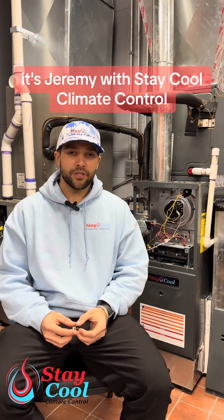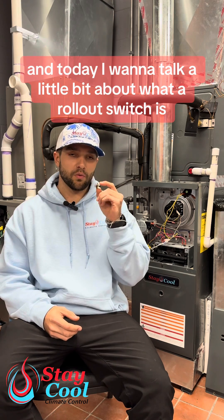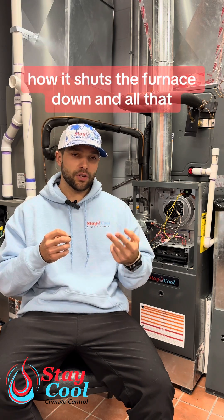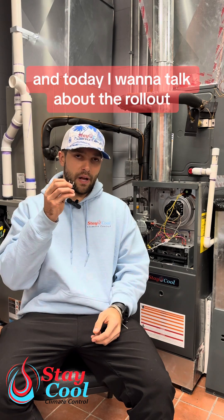Hey everybody, it's Jeremy with Stay Cool Climate Control. Today I want to talk a little bit about what a rollout switch is. Previously we talked about a high limit switch, what it does, how it shuts the furnace down, and today I want to talk about the rollout.